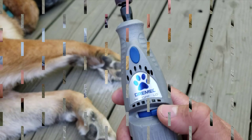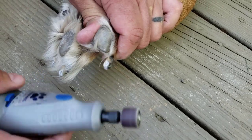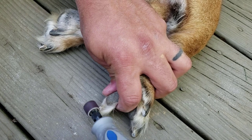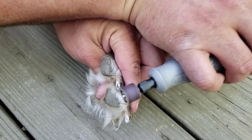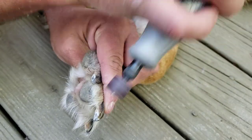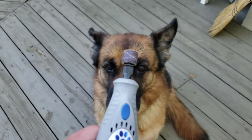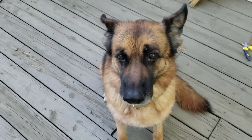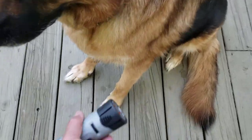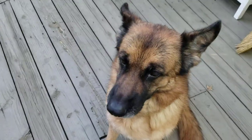The low setting is totally fine. When I first got it, I did introduce it to her slowly, so she does tolerate it — she's always been pretty good about having her nails done. The first thing I did was show her the noise, then I kind of touched her with it a little bit so she was used to it. When I finally did do her nails, she wasn't in total shock.